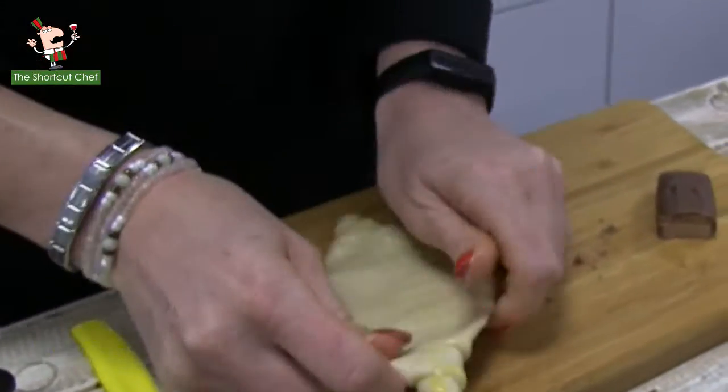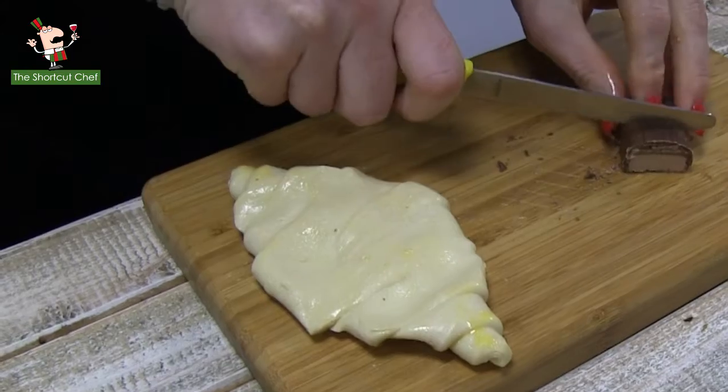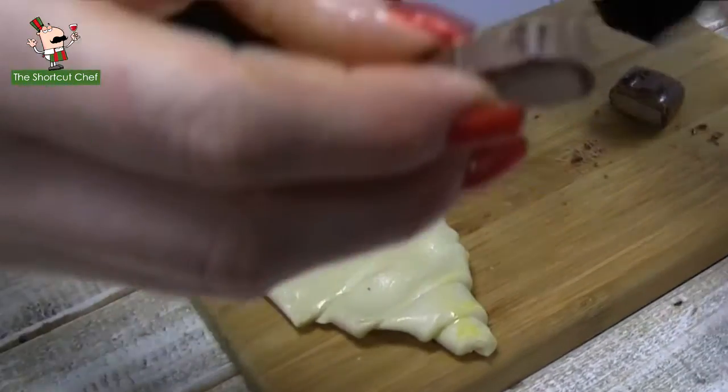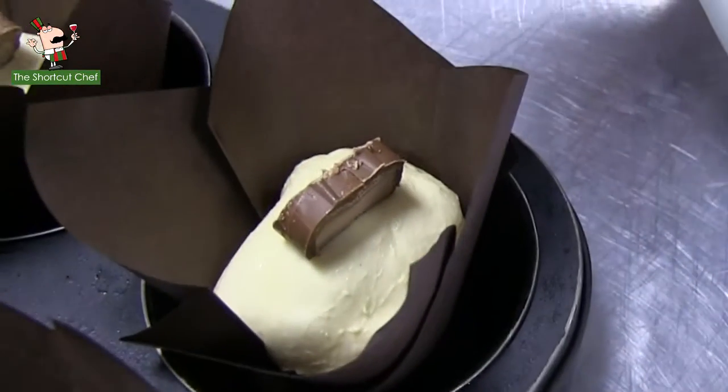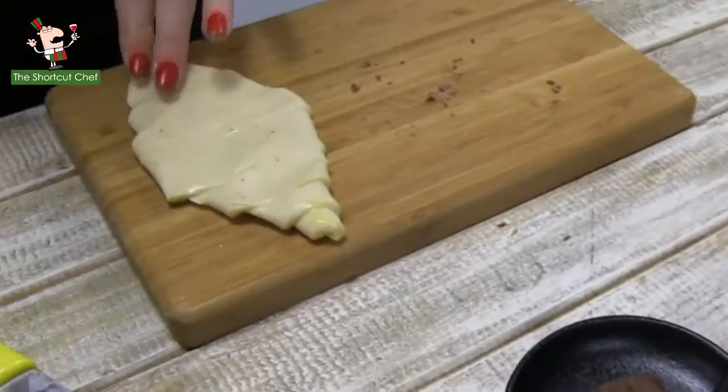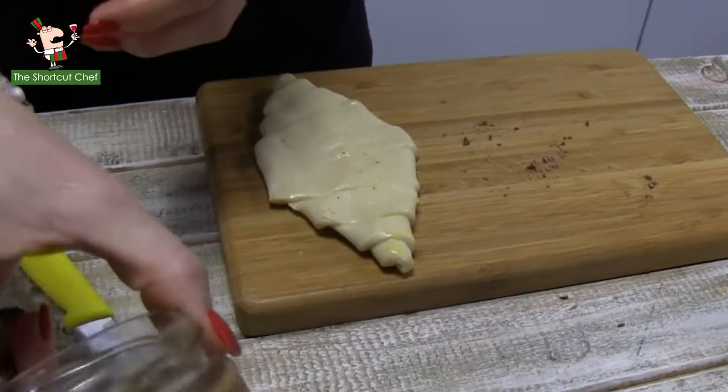We're going to mix things up a little bit — still use the croissant pastry. But before we do that, she's going to pop a little piece of her chocolate bar on top of each of the prepared cruffins. This is for identification purposes — one doesn't want to get lost in terms of what is inside what.